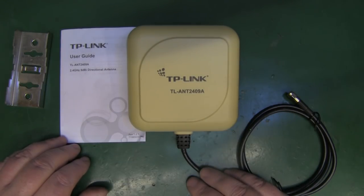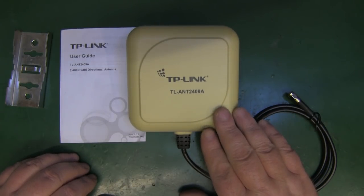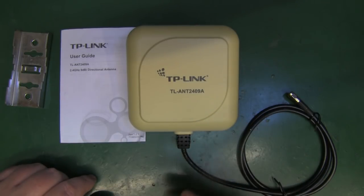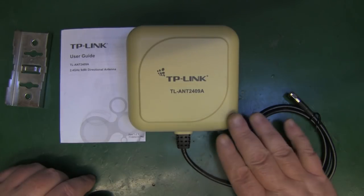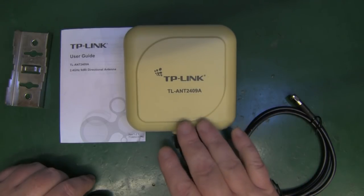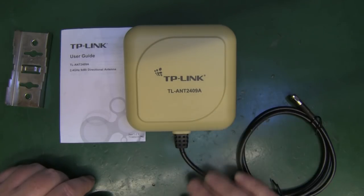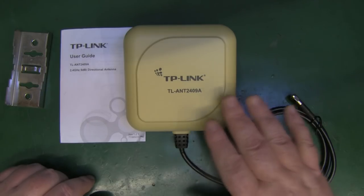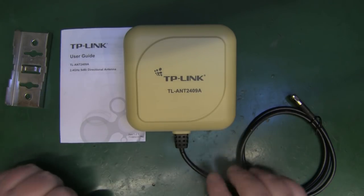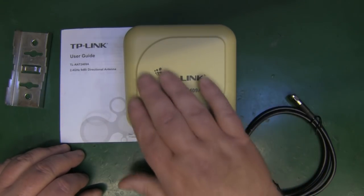I never did get hold of one. It was quite expensive at the time, and I was myself making more and more of my own antennas, especially etching them onto PCB, so I never really saw a need. But this appeared on eBay — the guy had listed it four times and never sold it. He had a best offer on there, I put in £7, he was asking a tenner, and we settled on eight.